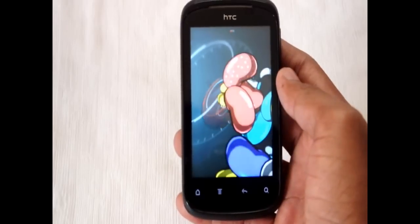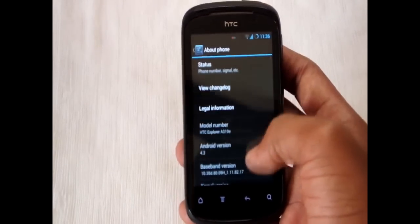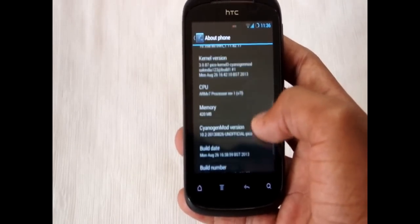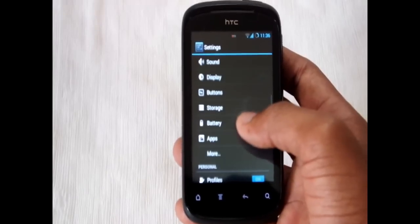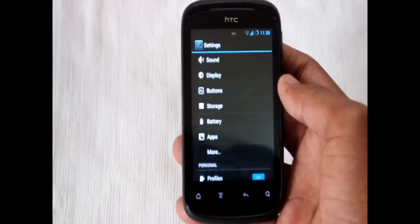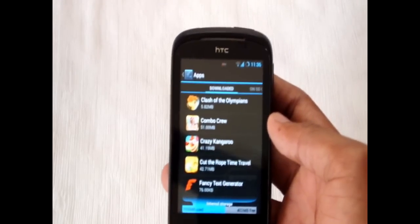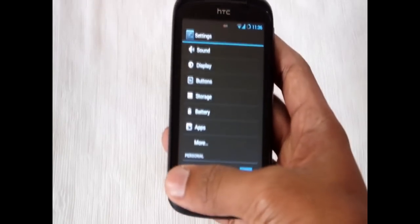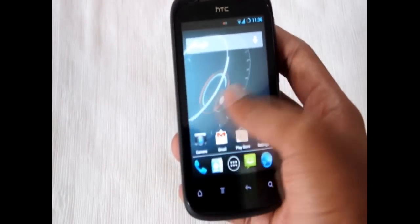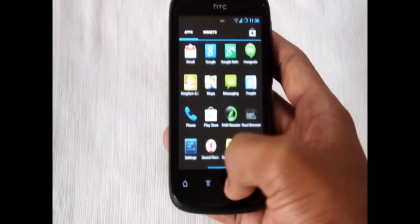I have also increased the internal memory — it is 402 MB free. Camera and video recording is also working, and Google Now is also working.